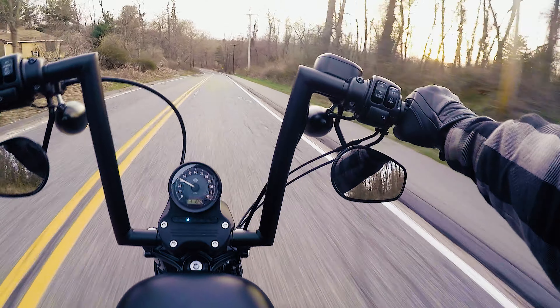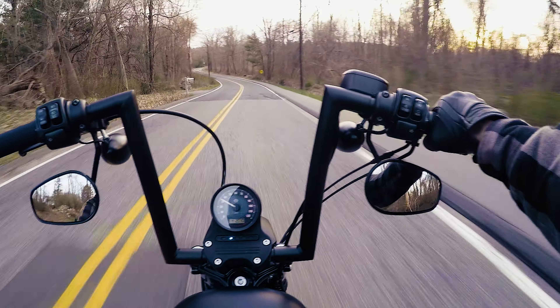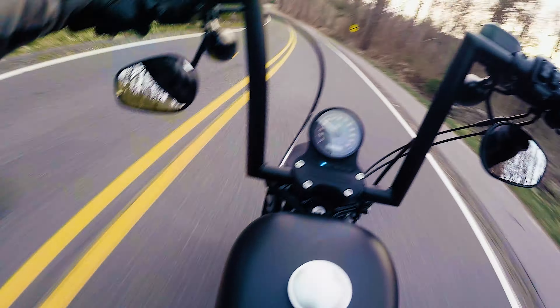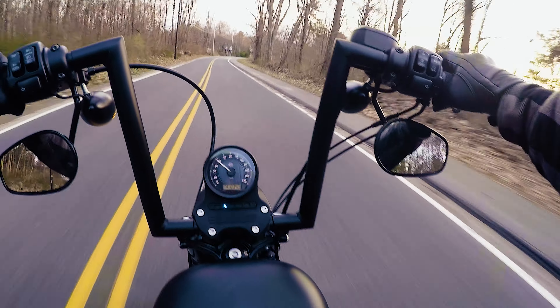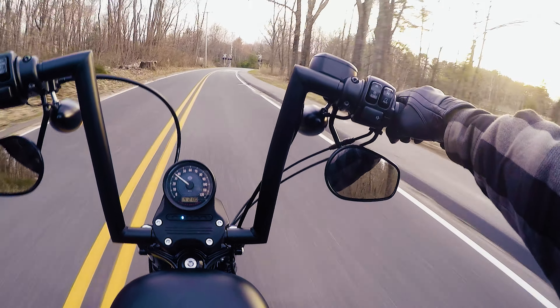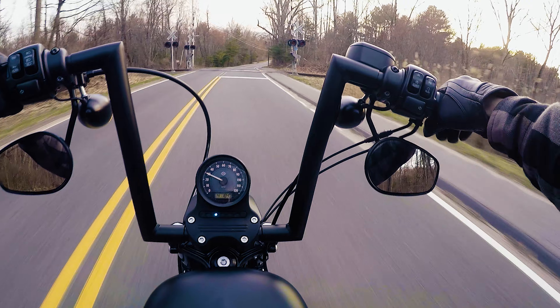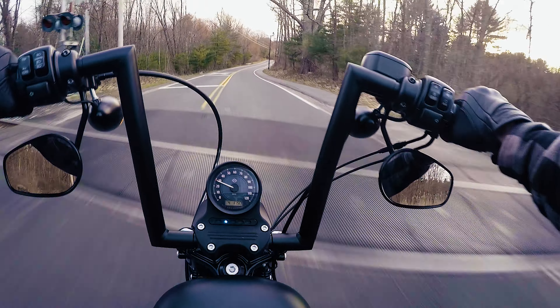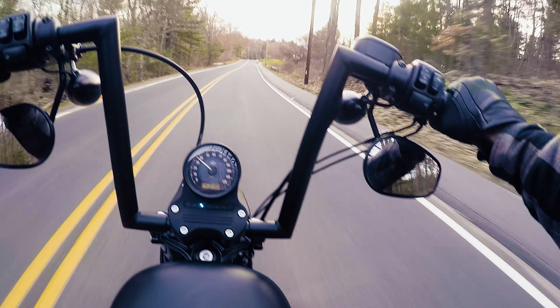I will say I'm a lot more stretched out with these bars, which honestly kind of feels nice. I'm straight up, so I could ride this thing a lot longer. The jury's out though — when I'm on the highway, I'm just going to turn into a sail being straight up. But you know what, it is what it is. Price you got to pay to look cool, I guess in my opinion.